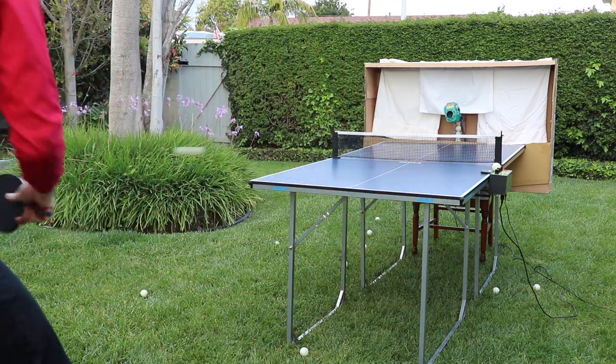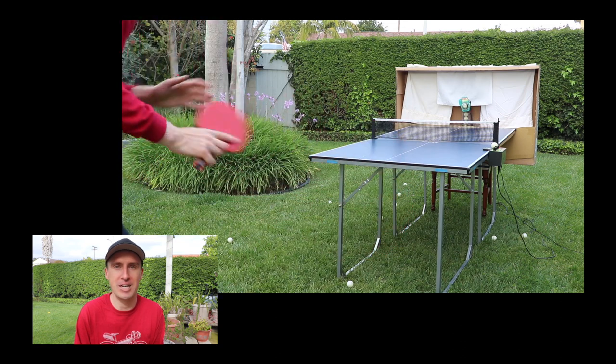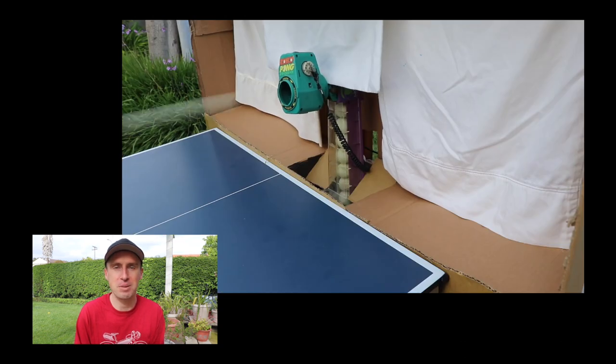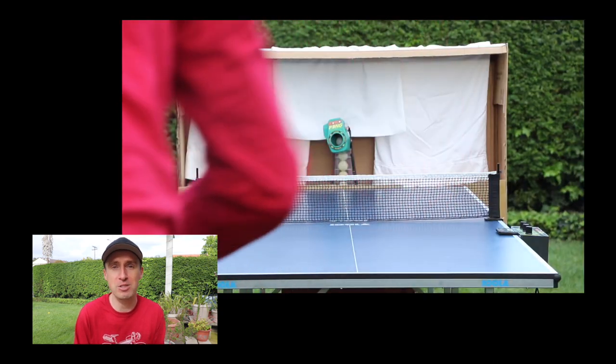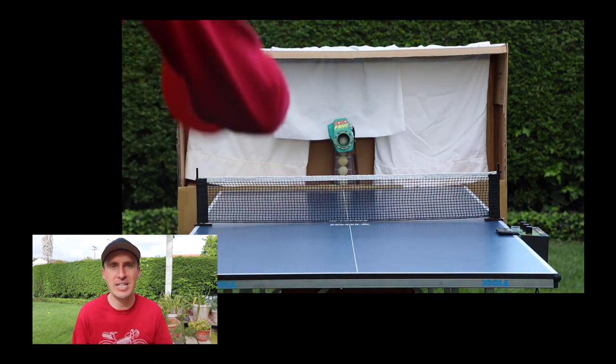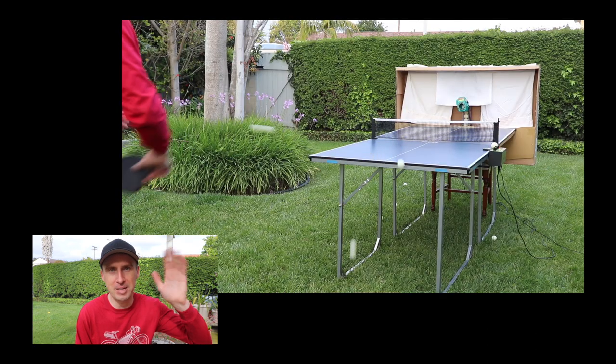It's a lot of fun and I just thought I would share the video with you. So here's some video of me playing on my two-thirds size ping-pong table with my $75 ping-pong robot and my absolutely free ping-pong catchment device. Thanks for watching, guys. Hope you enjoyed it. Bye-bye.